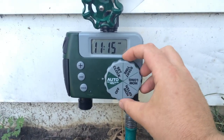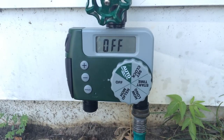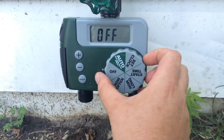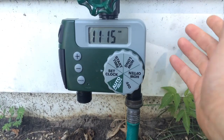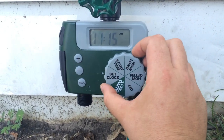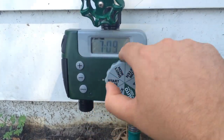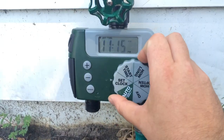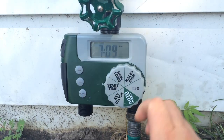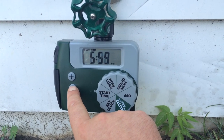For setting it up, you just have this big dial here. I'll switch it to off right now. To set this thing is pretty easy — you go to 'set clock' first, and that's when you'd set the time on it. Then you go to 'start time,' which I have set for 7:09 PM. I'm going to set it for 11:16 just so we can see this thing work in action.